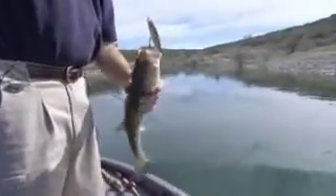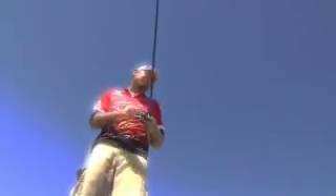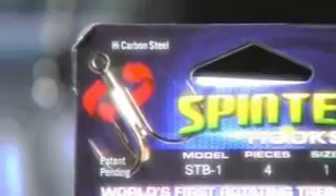Let's step away from the action and look at a new treble hook that might help those of you that are tired of losing fish, as we meet up with touring pros Clark Rehn and Dave Wolak to learn more about how the Spintech treble technology is increasing the number of fish they put in the boat.